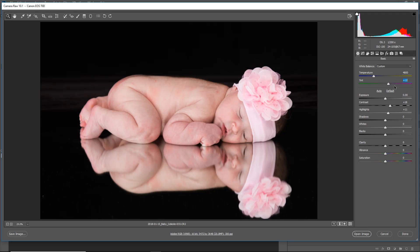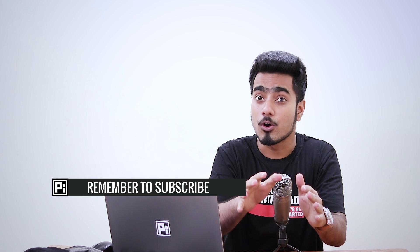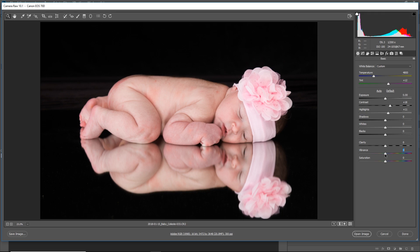You can also try decreasing the clarity — it adds some softness to the image. If you take it to the left, as you can see it makes it soft, just like newborn photos. It looks very nice, but we will do skin softening in Photoshop anyway, so it's not required. Let's reset that. You can also increase the vibrance — what vibrance does is increase the saturation of just the midtones. It doesn't affect the dark areas or bright areas, just amplifies the colors in the midtones.